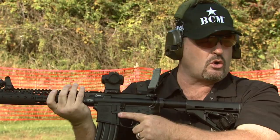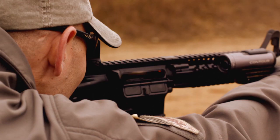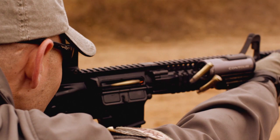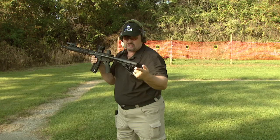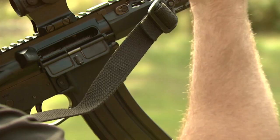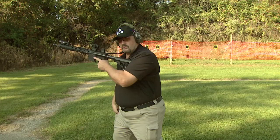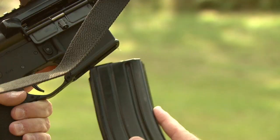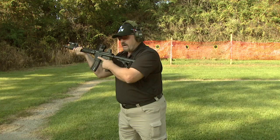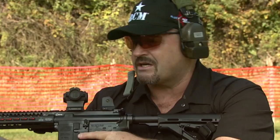Then, as a left-hander, because I don't run any ambidextrous controls — I want to be able to grab any rack-grade M16 or M4 anywhere in the world and run it — I don't have any specialized ambi controls. That's my personal preference. I come back as a left-hander, use my right thumb to drop the magazine. I retrieve my new magazine, put it in, push, pull, then come up with my bolt release with my trigger finger, send the bolt forward, and now I'm back up on target. Notice I kept the gun on fire — really no need to put it on safe during this sequence — and I'm ready to shoot.